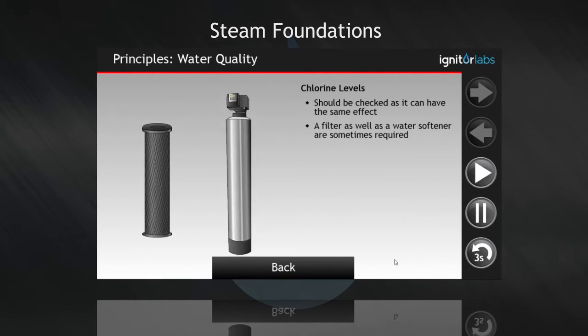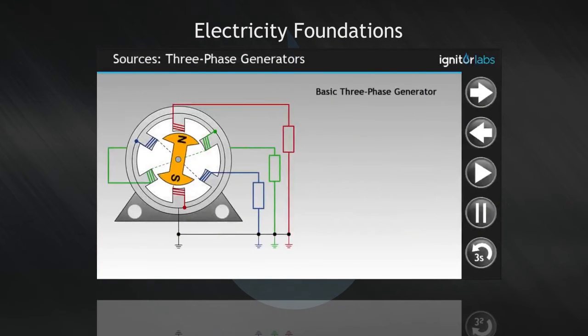A filter, as well as a water softener, are sometimes required.